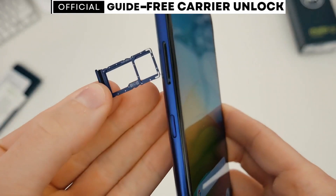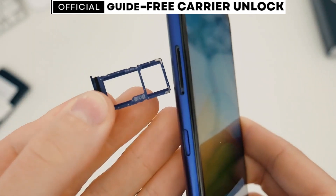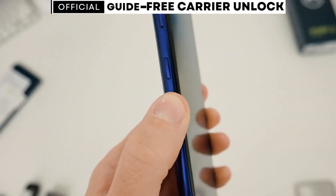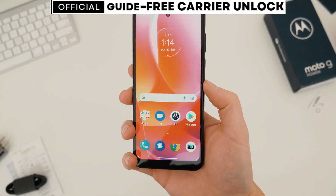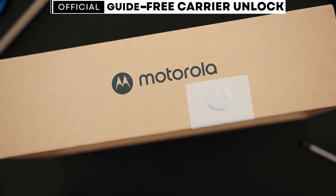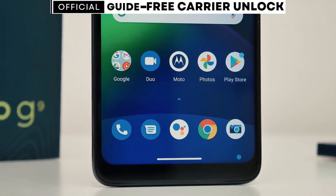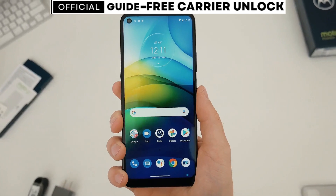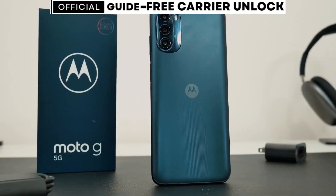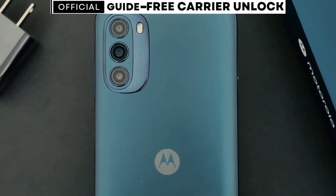If you happen to have a carrier app installed on your phone, unlocking it will be even easier. After following the steps in this video, you won't need an unlock code. Instead, you'll simply wait for a message on the carrier app that says your phone has been unlocked, then restart your phone. Follow my exact steps and you will have a phone that works with any SIM card from any carrier in the world.